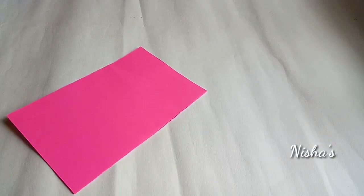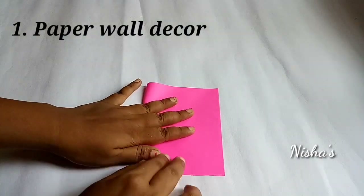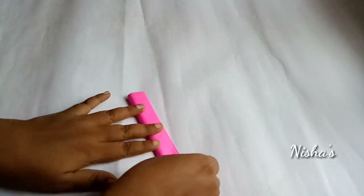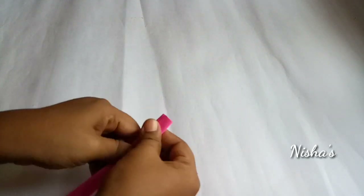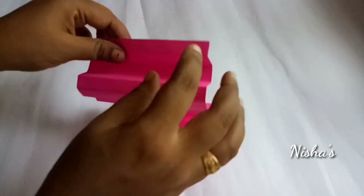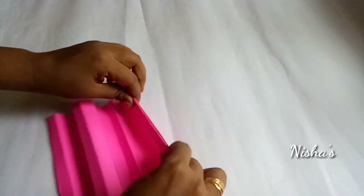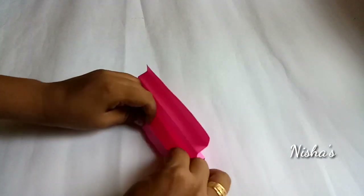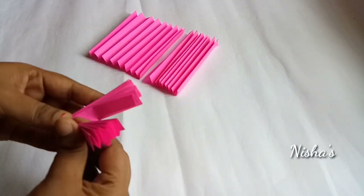We have a simple paper wall decoration. I will take an A4 sheet. We will use a perfect color. Fold it to the top. We have 3 papers, put it in half.